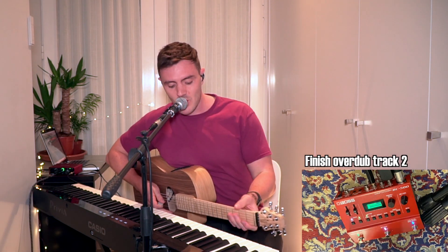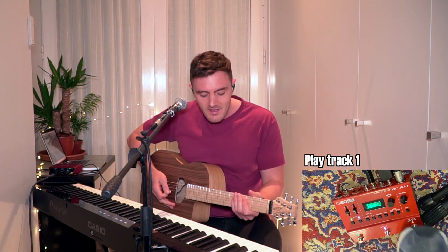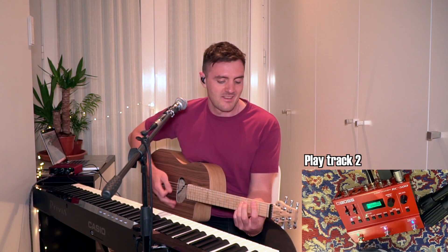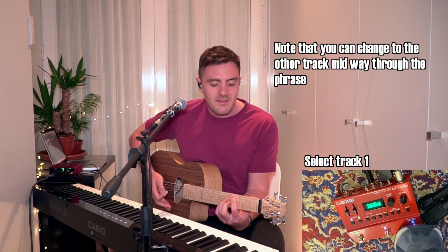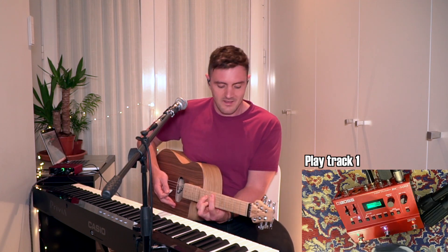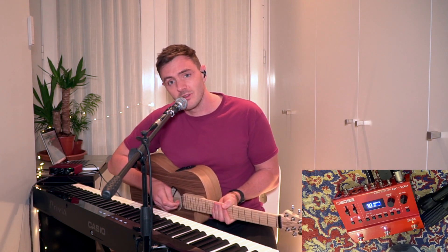So now I've got the two separate tracks, and I can switch between them. So I hope you find that useful, and now I'm going to run you through how you can set this up on your RC-500.